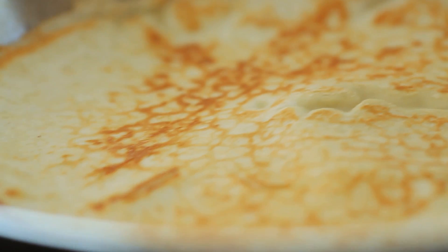In a greased pan over medium heat, add the batter tilting the pan to spread. Cook for about a minute per side until golden brown.